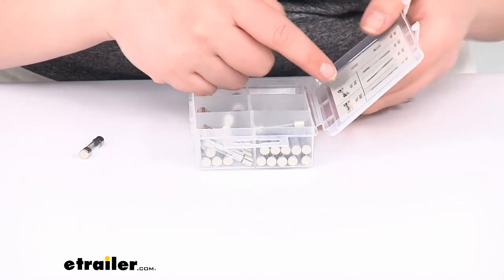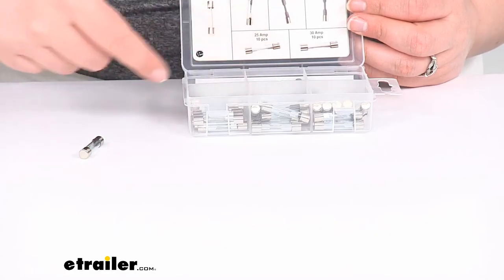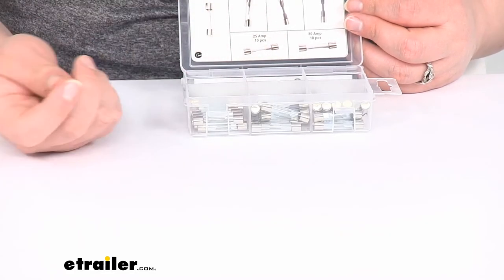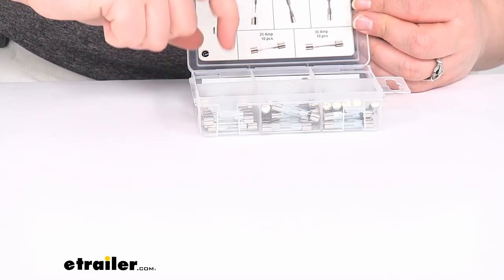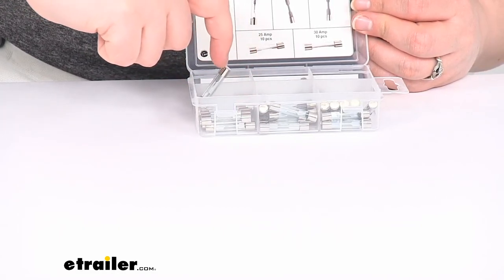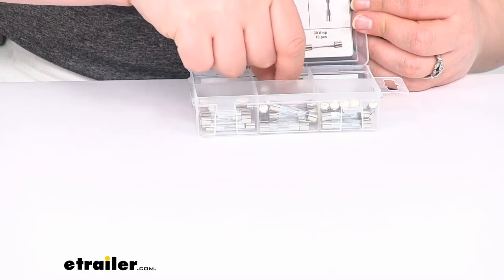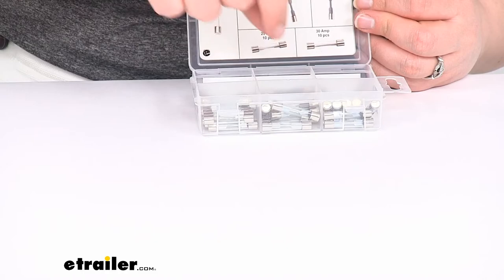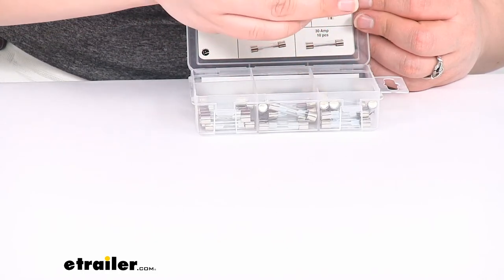These are 10. It does have a little guide here, but it doesn't really do you much good because it's not really lined up in a way to make sense with the way it's lined up inside, which is kind of a bummer. These are 20. Those are your fives. Here are my 25s, 30s, and 15s.